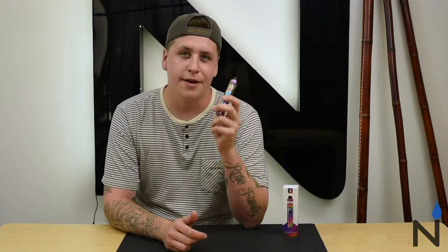All right guys, welcome back to another episode of Unboxed here at the Vapor DNA Studios. Today we're going to be taking a look at the Vaporesso Cascade 1.